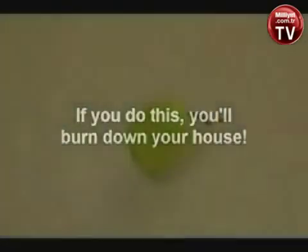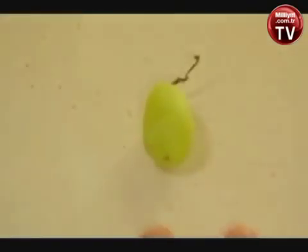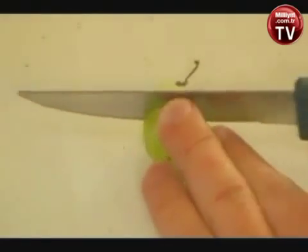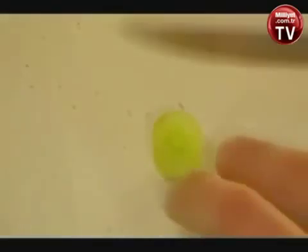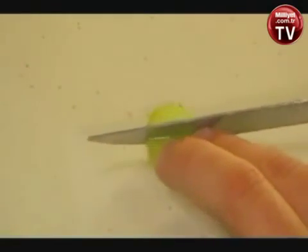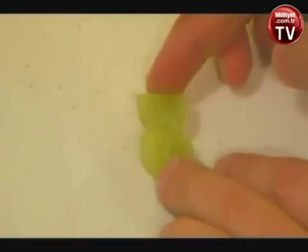Your average grape — green, plump, and juicy. Cut it this way. Throw away the stem end. Here's the tricky part: don't cut it all the way through. Leave a little piece attached in the middle like that.